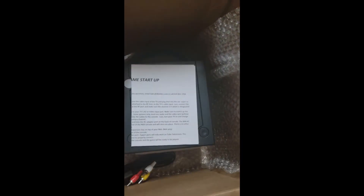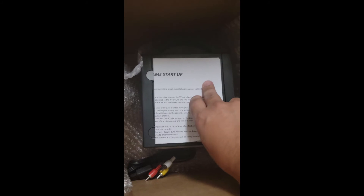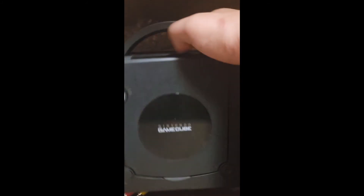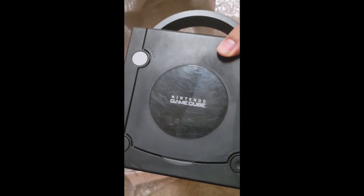And of course, last but certainly not least — the GameCube itself. I had the indigo before, so I wanted a different color this time. They had so many options — orange, spice, and others. These consoles are refurbished. It's so sweet; first time holding a GameCube in so long.